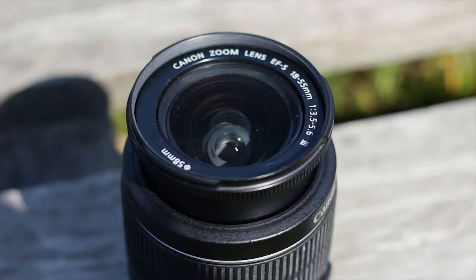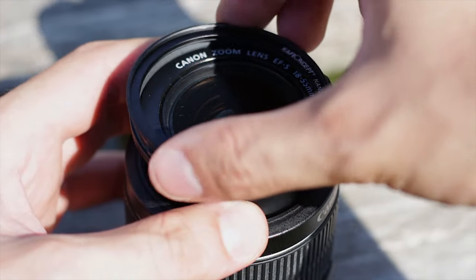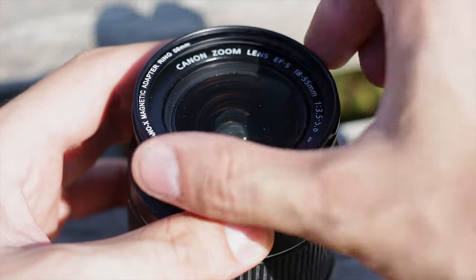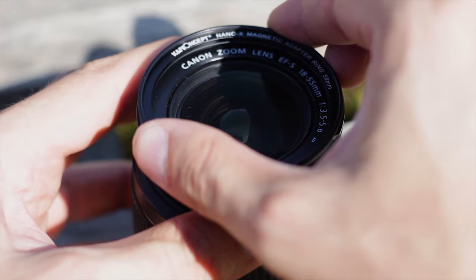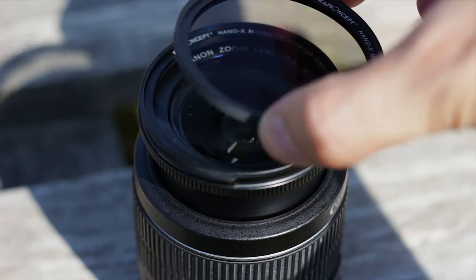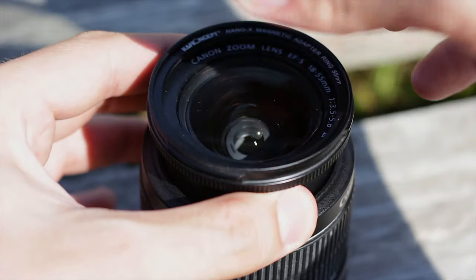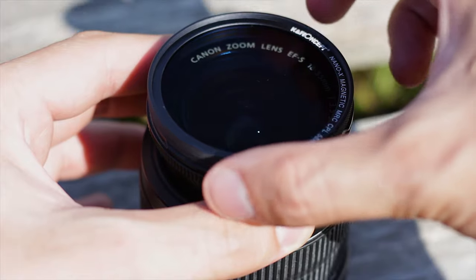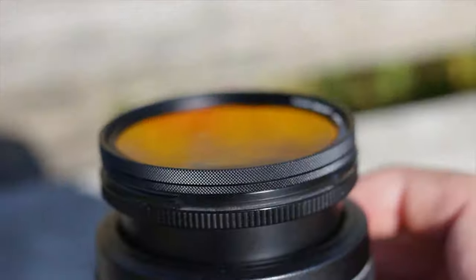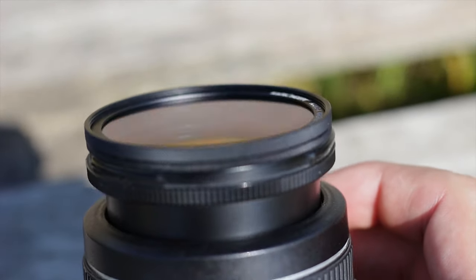And that's everything included with the KNF Concept Magnetic Lens Filter Kit. Overall, the performance of these filters is exceptional. Not only do they work, but there is no visible effect on image quality, especially with videos. These filters and the adapter are made from solid metal and should last a long time if a minimum of care is taken. The UV and CPL filters are the best items in this kit, as they will get used a lot for street and car photography. And thanks to the magnetic quick-release mechanism, these are a breeze to change on the go.